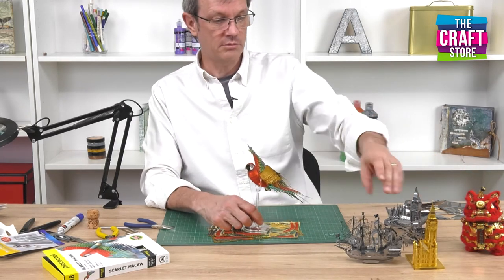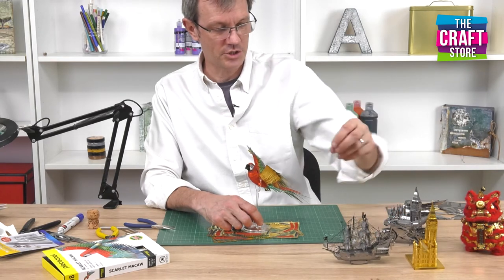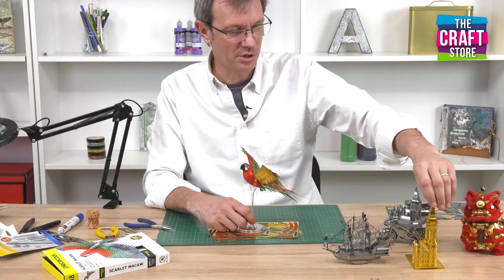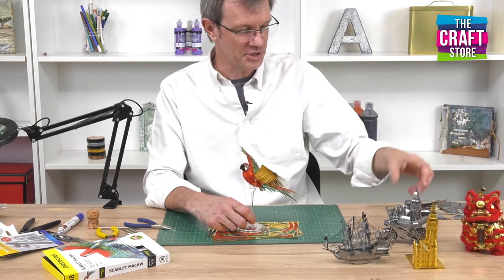We're really well known for our silver models, like that one which is the Queen Anne's Revenge — Blackbeard's pirate ship — and of course we have our brass models as well. We often do one model in two colours, so we've got brass and stainless steel.